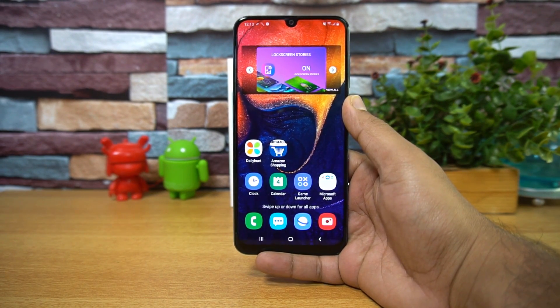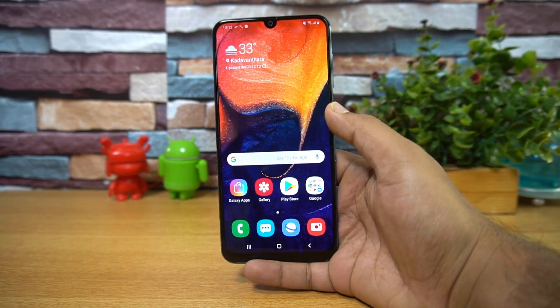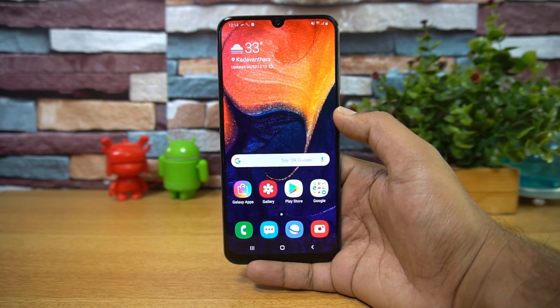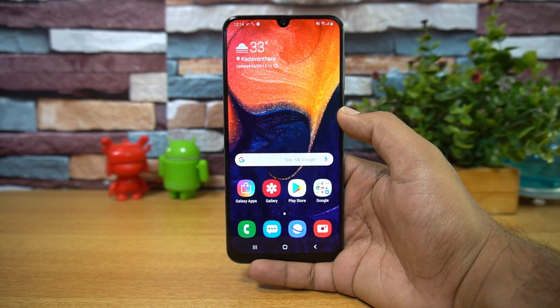This device also comes with a 4000mAh large-capacity battery, which should be good enough for almost one and a half days of battery life. It also supports 15-watt fast charging. So that was the unboxing and hands-on with the Samsung Galaxy A50 — hope you enjoyed it.